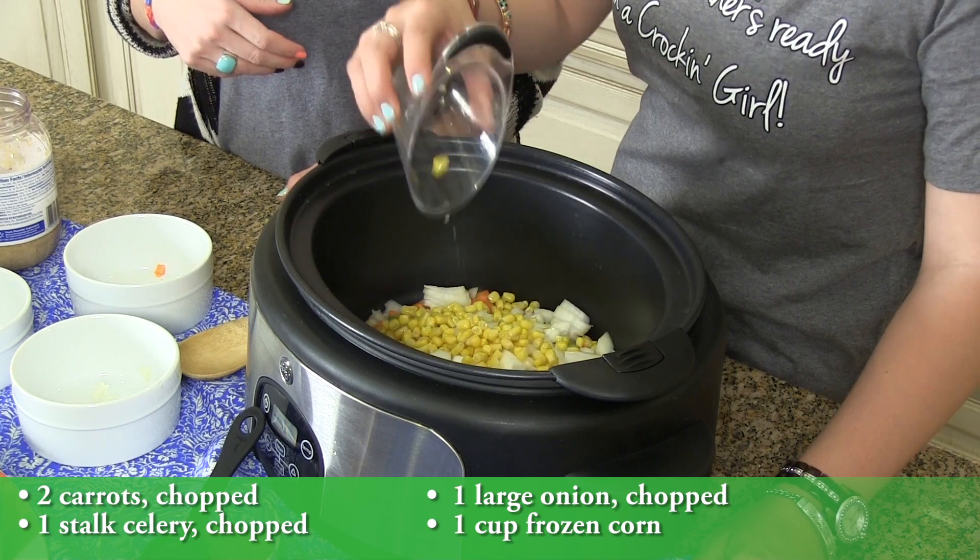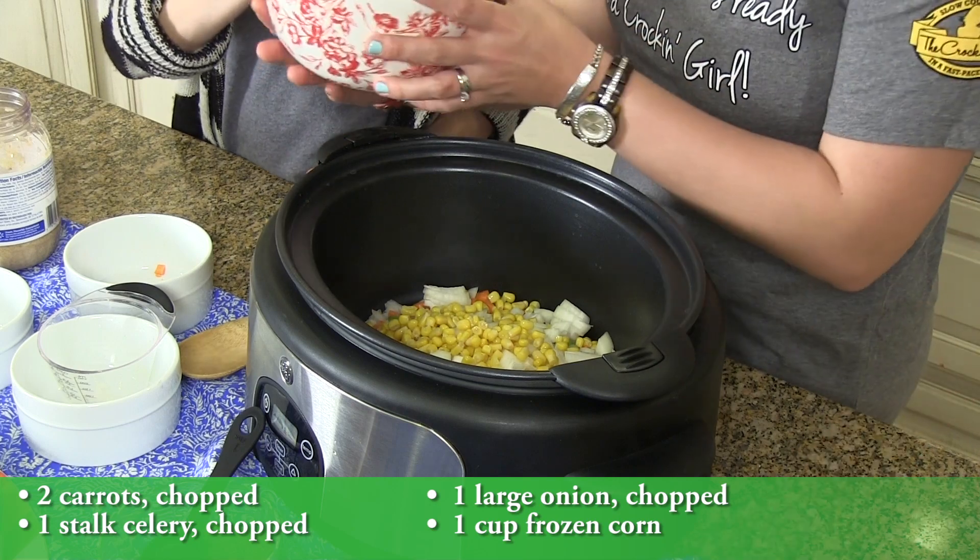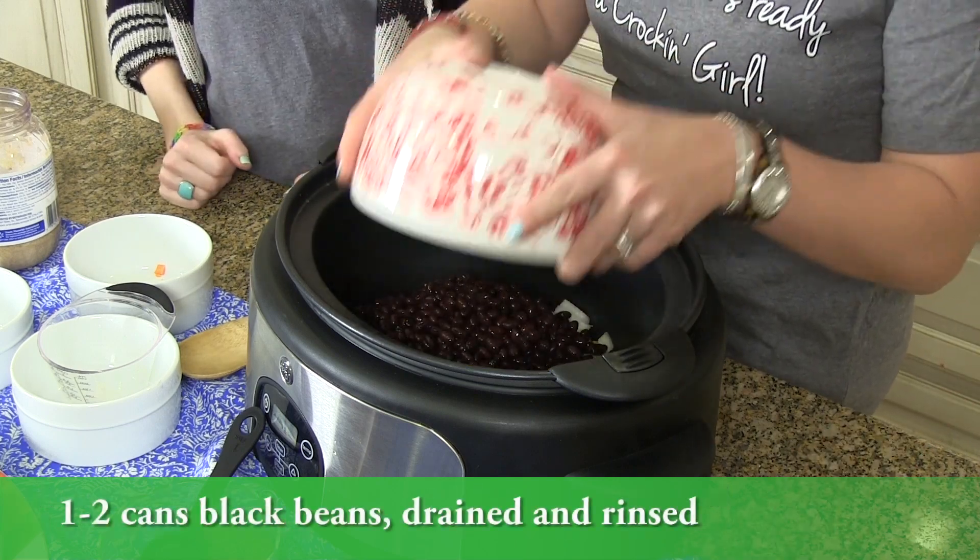A cup of corn — you could use frozen, or you could use canned if you'd rather. You could probably put a whole can in there, it's not going to hurt it. Two cans of black beans, drained and rinsed.